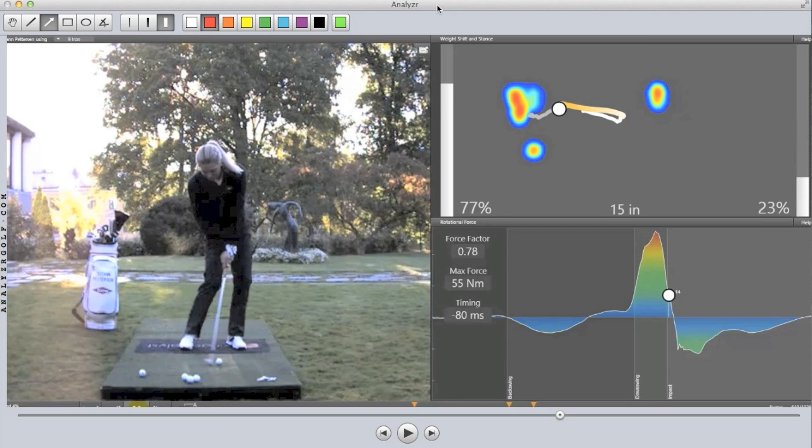Hi, I'm Dave Wedzik, and I'm here today with Eric Barzeski. We want to talk a little bit about the PureStrike five-symbol keys system, and more specifically, key number two, which is weight forward at impact.